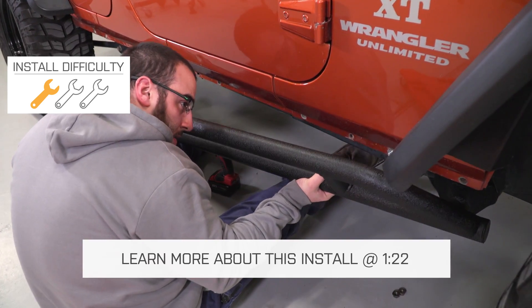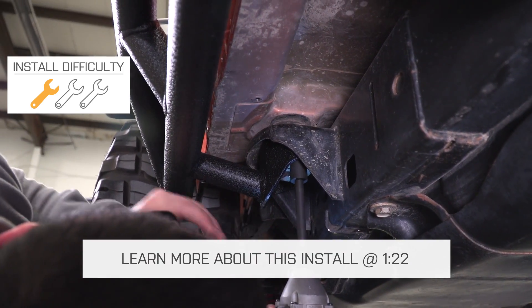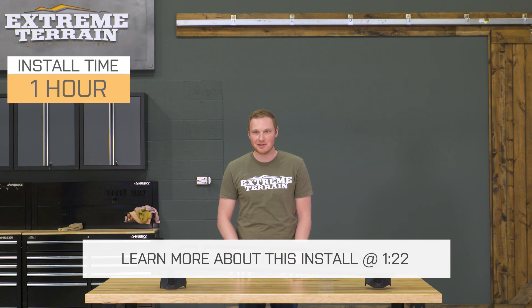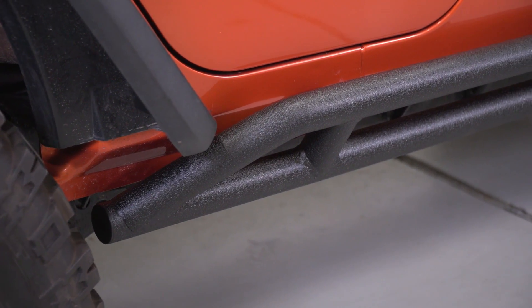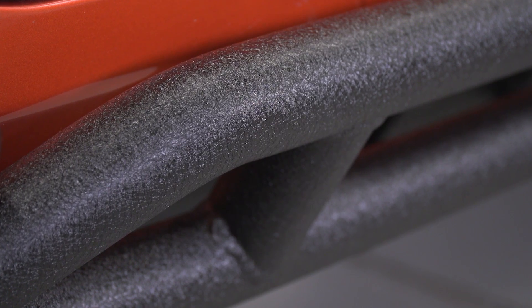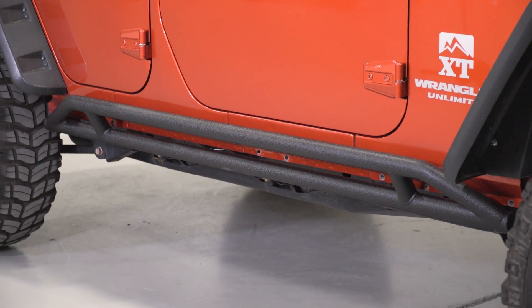These are designed to bolt directly onto the body bushing bolts that are already existing on your JK, so there's no major modification necessary, and you should be able to do this in about an hour in your driveway. These rocker guards are going to be made of a two-inch round tubing that is 0.12-inch wall thickness, giving you a very strong rock slider.